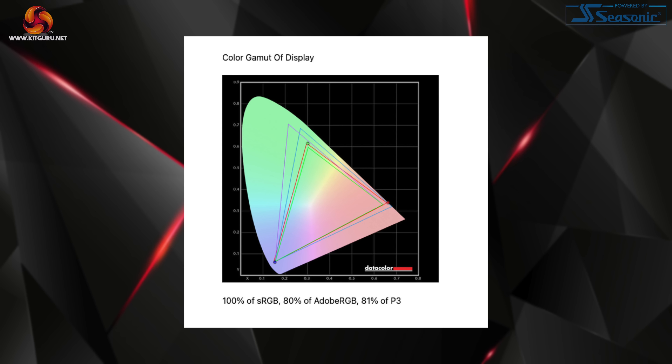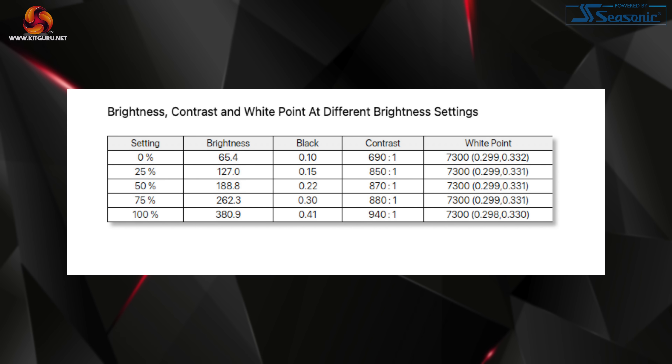Moving on to panel performance, we'll start with our Spyder X testing before moving on to response times and the gaming experience. Starting with gamut, the Q24G2A offers 100% sRGB, 80% AdobeRGB and 81% DCI-P3 coverage. 100% sRGB is something we would certainly expect, though the latter two colour spaces are more geared towards professional use, not something we're looking for from a £220 gaming monitor.